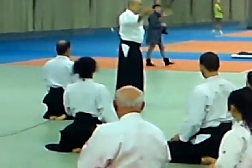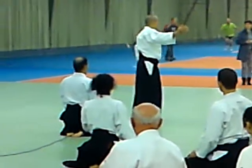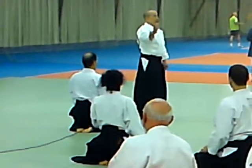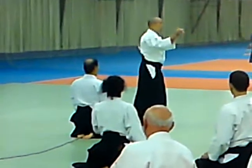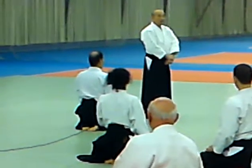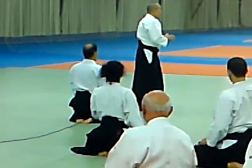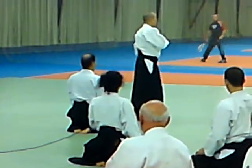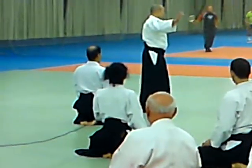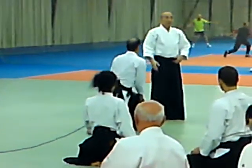So it doesn't mean that whatever happens, you can't bend your arm. In a physical way, it has to bend sometimes. But there's a big gap between making a fist and keeping your fingers open. It doesn't matter whether your arm bends a little bit — I just wanted you to feel ki.